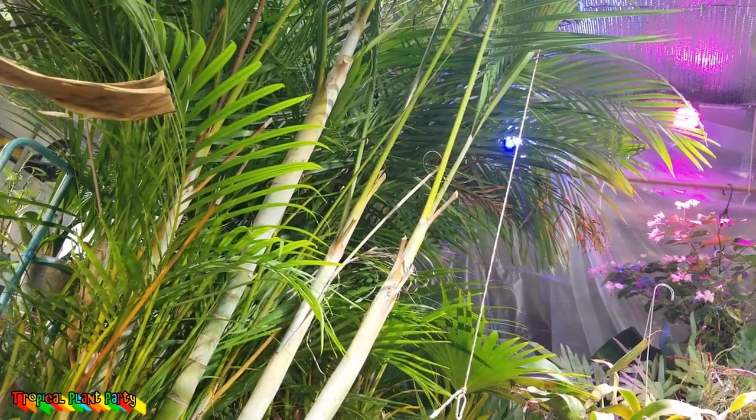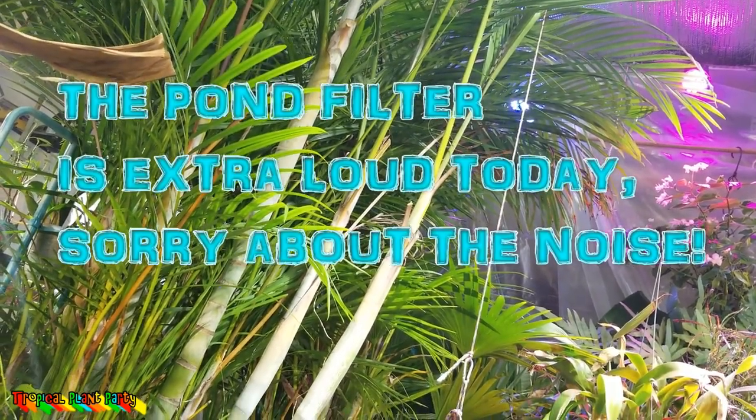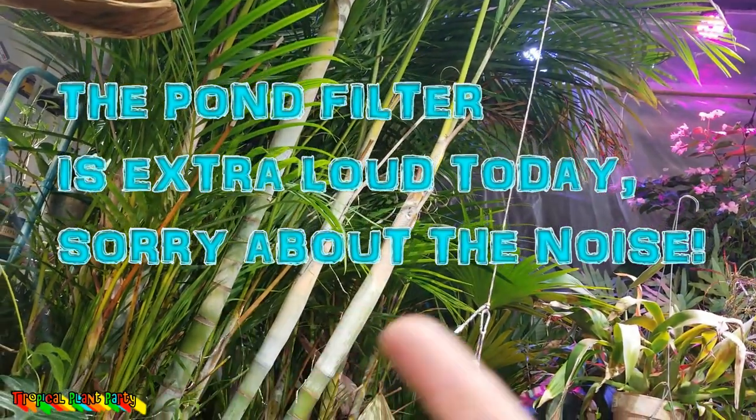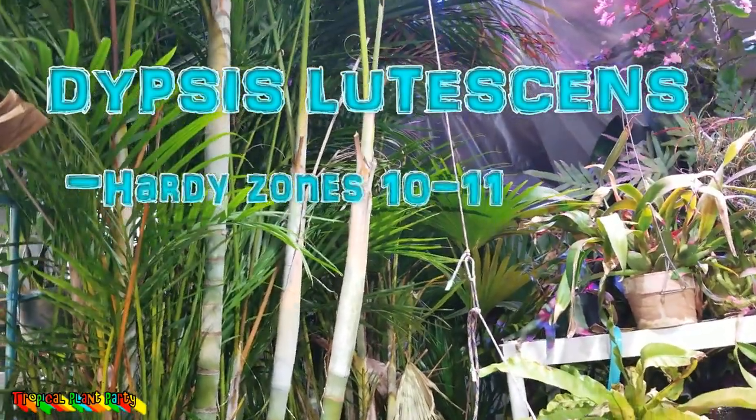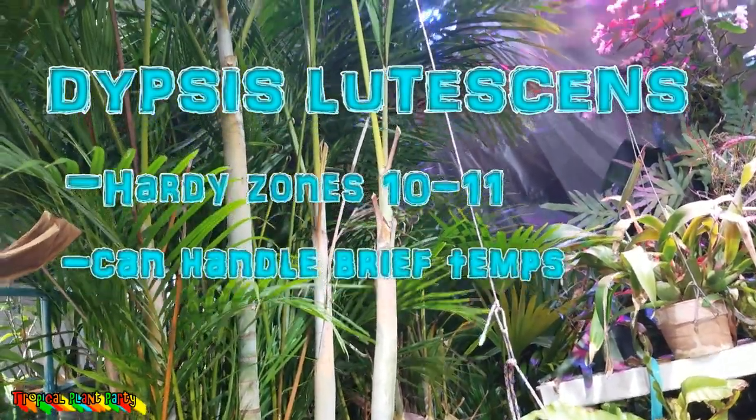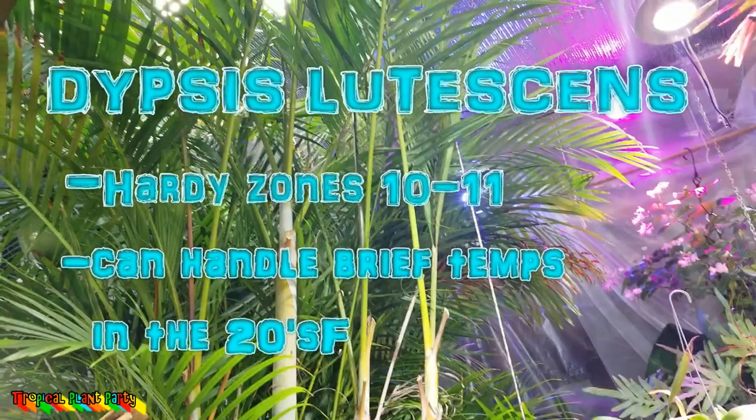Eureka palm is kind of a broad name, but that's typically what this particular plant is called, and that is the Dypsis lutescens — or Dypsis lutescens — Golden Cane palm, Butterfly palm, etc. It's a plant of many names.